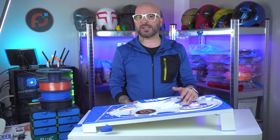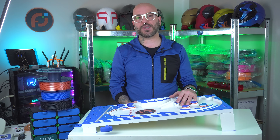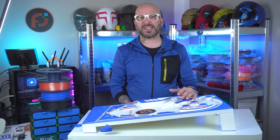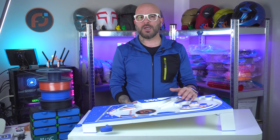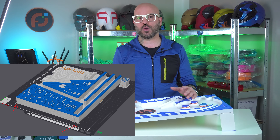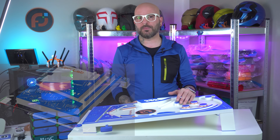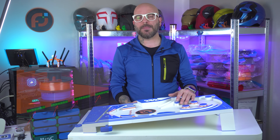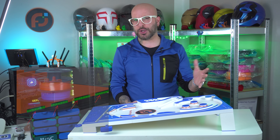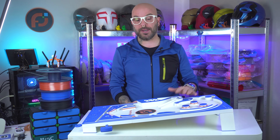Once the filaments were unboxed, I started the printing process. This project took me three full days to complete, and trust me, it wasn't all smooth sailing. Some parts started warping at the corners, so I went into Bambu Studio and added brim ears on the affected areas — a fairly new feature that works really well. I also added supports where necessary, because I failed on one of the panels mid-print and had to remake it from scratch.